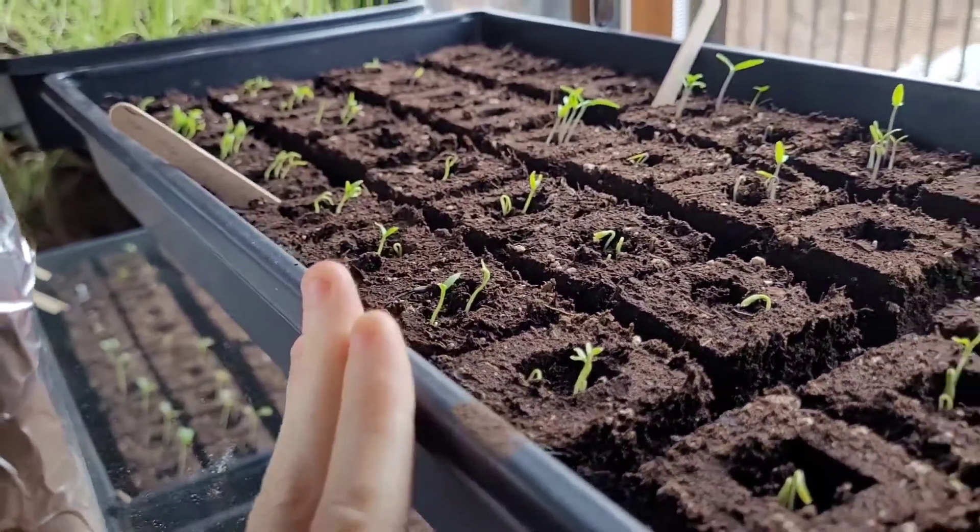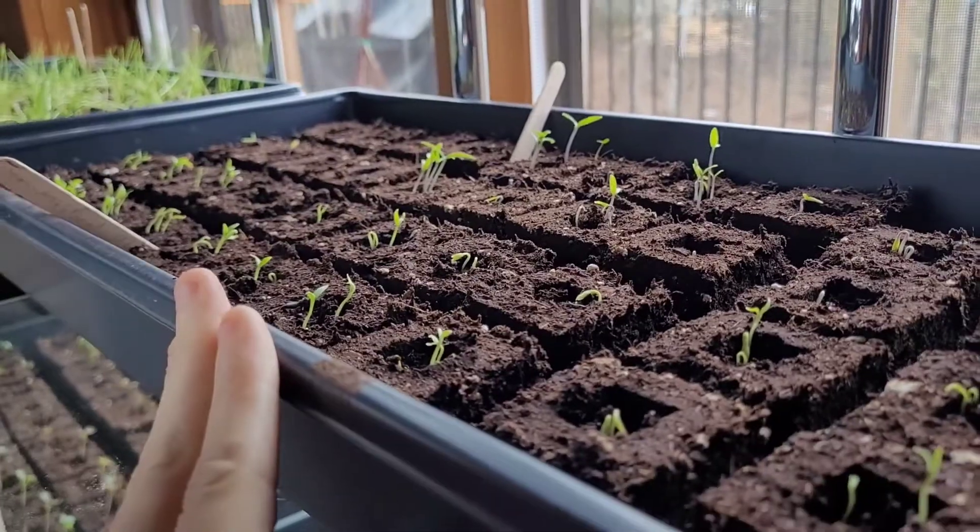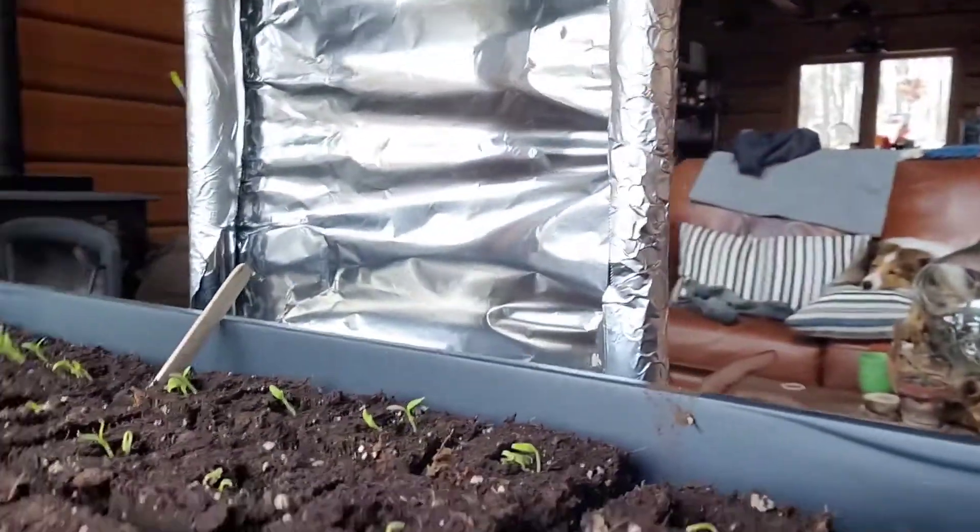All I did to save my tomato seeds was literally just cut open the tomato, take the seeds out, strain them in a mesh strainer, and then put them on a paper towel to dry — and then into the packet they went. And here we are, with all of our tomatoes growing once again for year two.